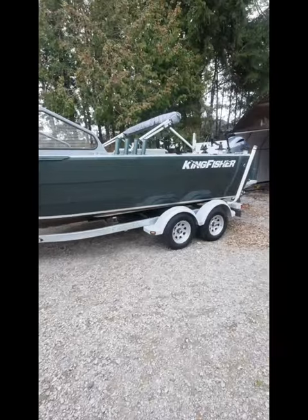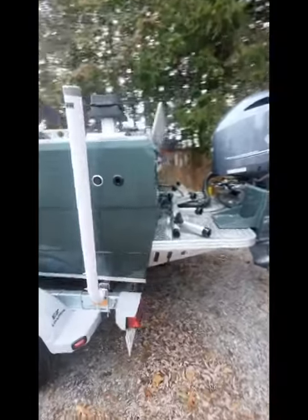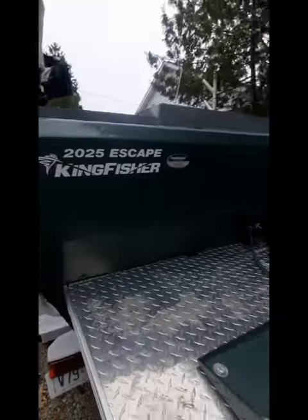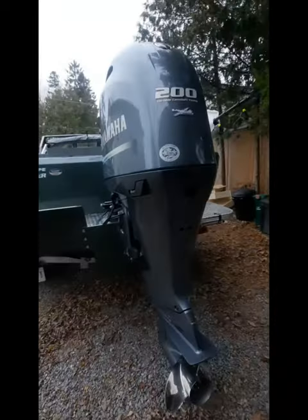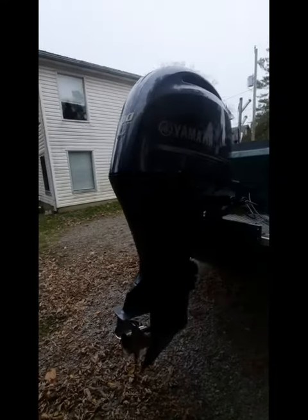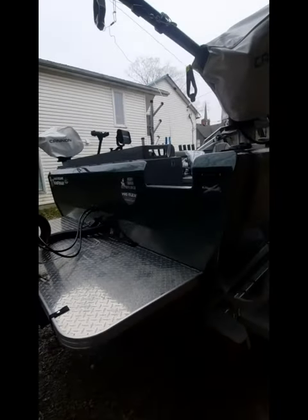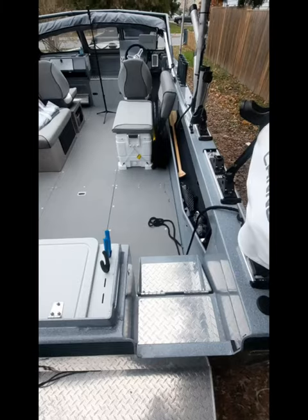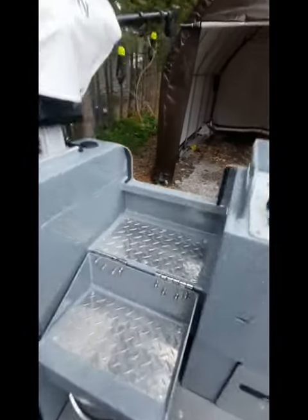This is a walkthrough and breakdown of my Kingfisher Escape 2025 soft top. On this boat I paired it with a 200 Yamaha and I'm currently waiting for the 9.9 Yamaha kicker — it's all pre-rigged for it, main motor's tied into the kicker. Coming to the back of the boat there's a nice little step-through, easy step down into the boat, and the step-through closes and locks inside the boat.